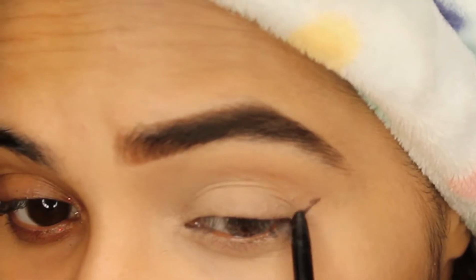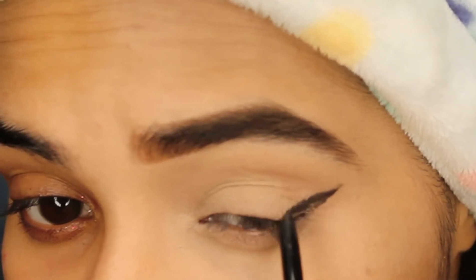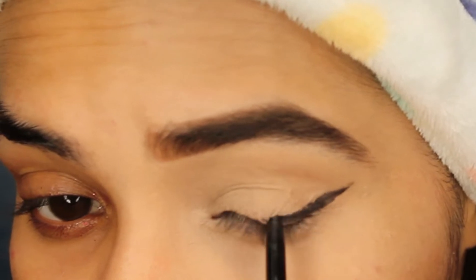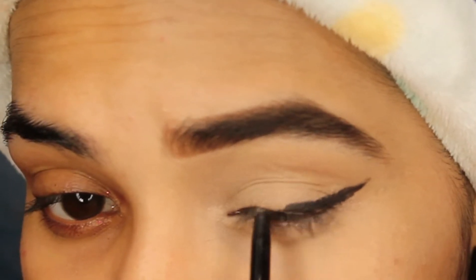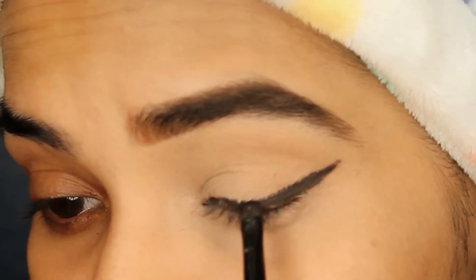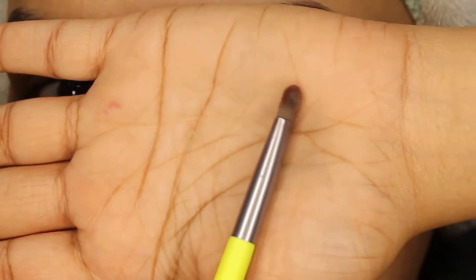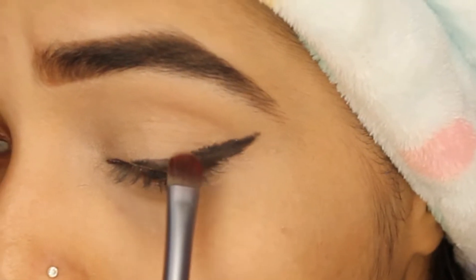First, I'm going to take the sugar eye pencil and draw a winged liner — or you can also draw a normal liner how you create on the eyelid. Any mistake here is fine because later on we can correct everything with the help of concealer.